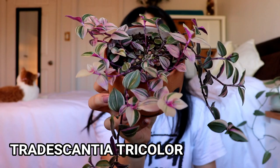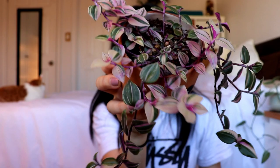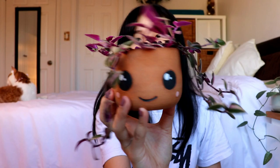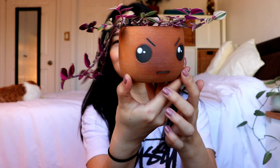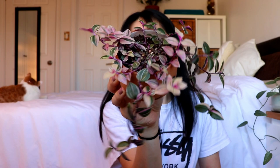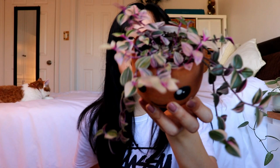Now I want to show you guys this one, which is the Tradescantia tricolor. Look how cute this guy is. I got this as maybe a three or four leaf cutting and it has grown so large and it's so beautiful — there's some greens, some pinks, some creams. They're just so amazing and I really like how it's paired up in this planter. I kept this one for myself. I really like the tricolor; it's one of my faves, honestly.